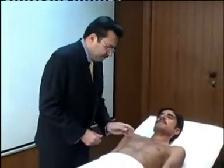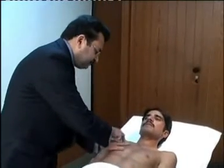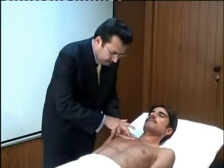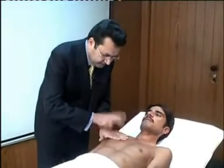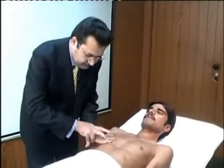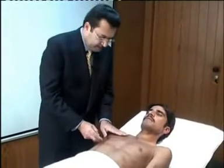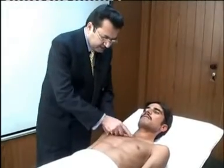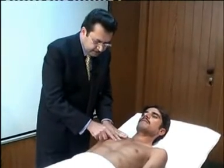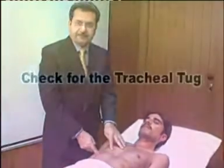To check for liver dullness, we first define the right border of the heart, then come down intercostal space by intercostal space, counting from the sternal angle. We then work down to identify the upper border of the liver.